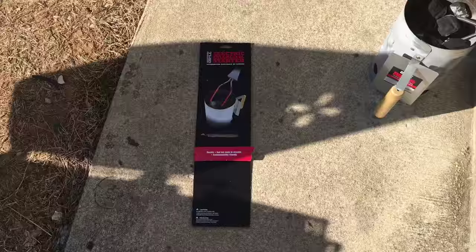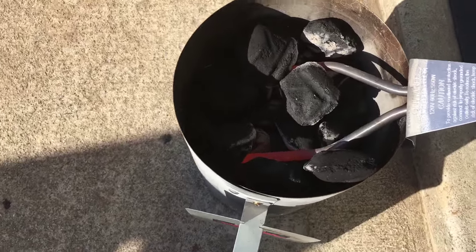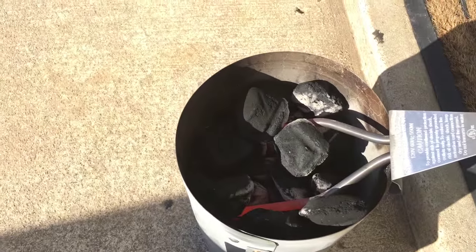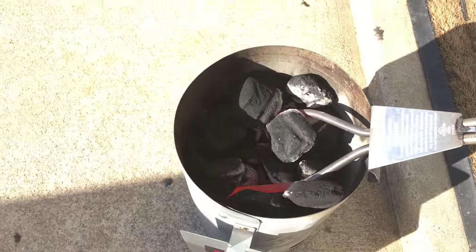I will be removing the electric charcoal starter after about five more minutes. It has been about a total of eight minutes. As you can see, it's gotten very hot — I don't want to get much closer. It does get orange, just like it shows in the picture of the charcoal starter. It actually gets that hot.